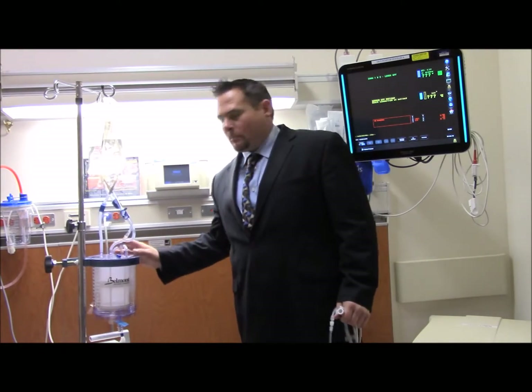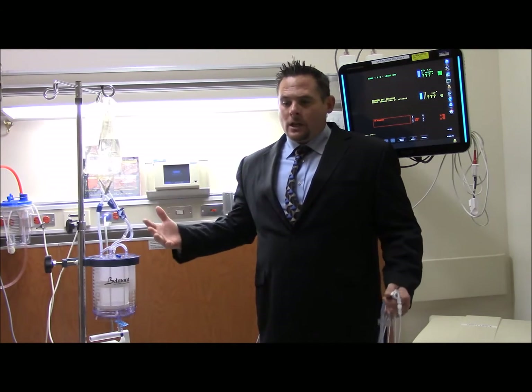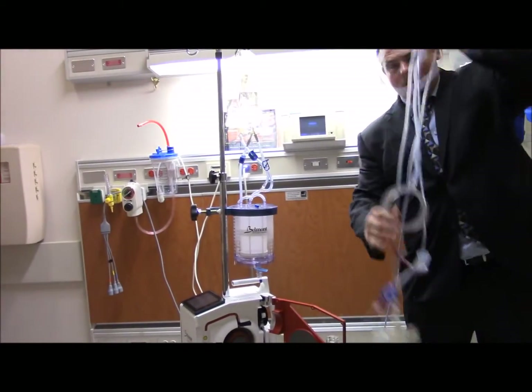Always want to keep your machine plugged in at all times. You have up to a 30-minute battery power. To load the machine, you have two components: the disposable tubing which comes boxed separately from the main tubing.